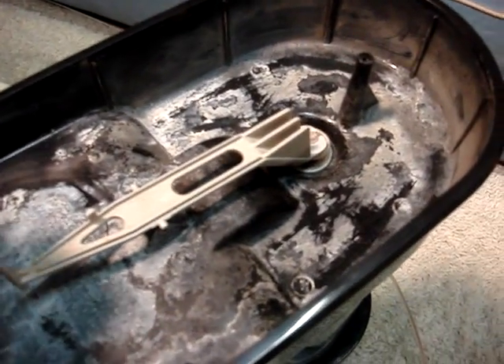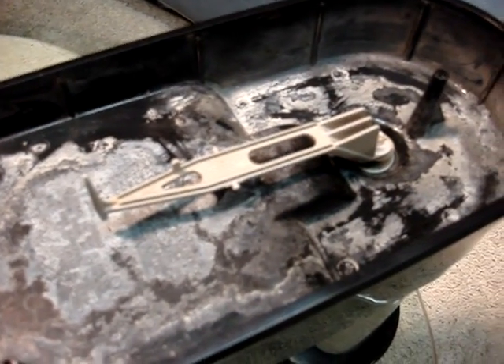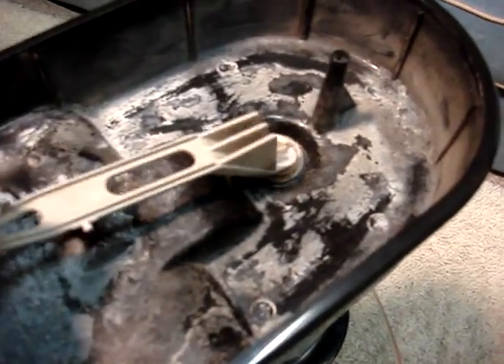After that, you'll want to remove the plunger, which is basically a safety lever that allows you to avoid filling the decanter until you're ready to. That pulls off.